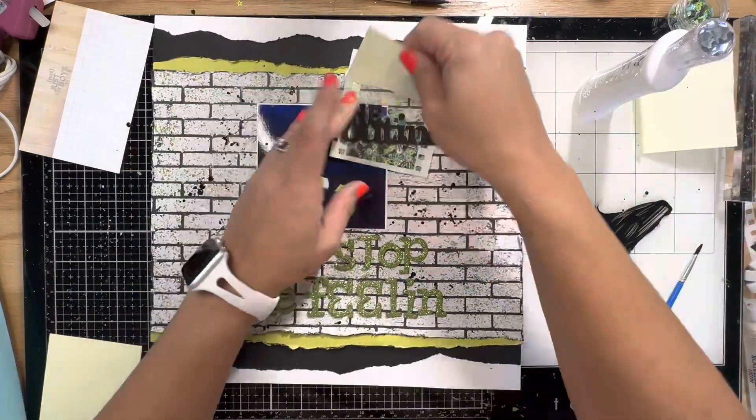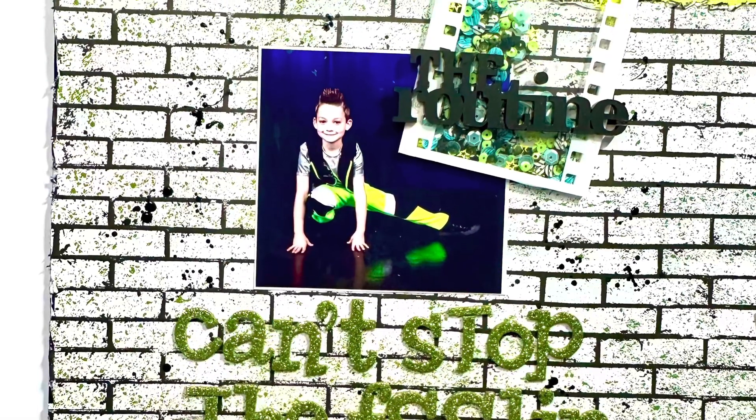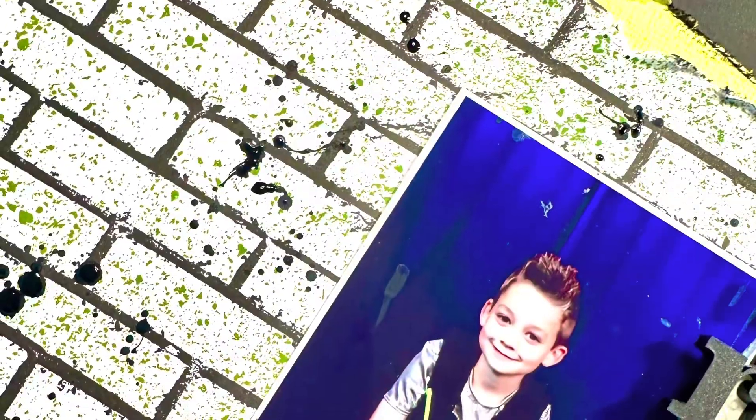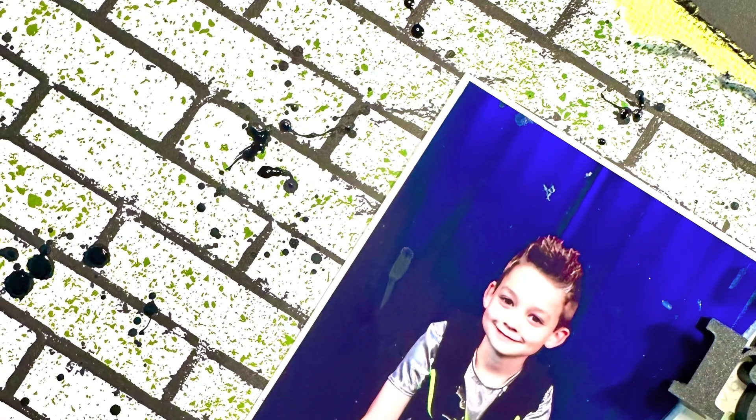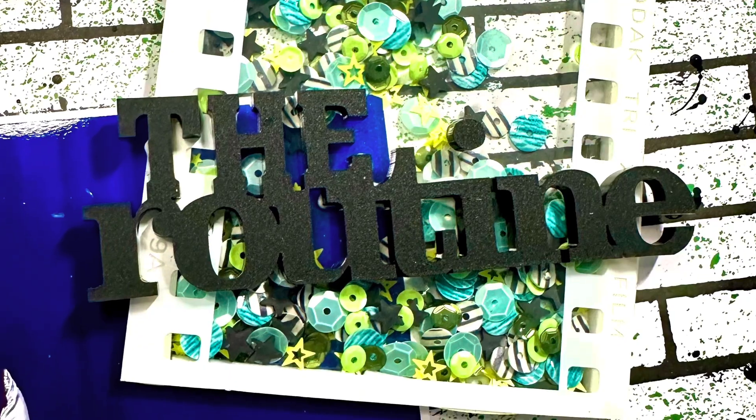There he is! I was so glad to finally get this kit used that I bought specifically to go with these photos. Thank you guys so much for watching - let me know if you have any questions and check out the links down below. Bye y'all!